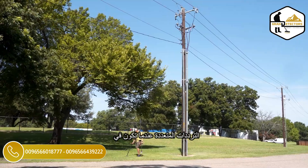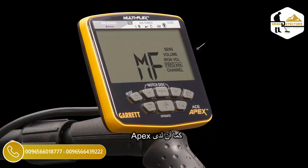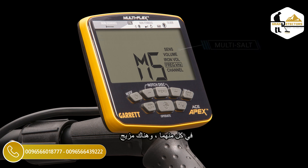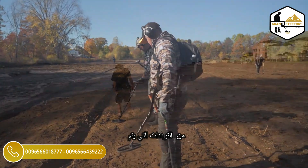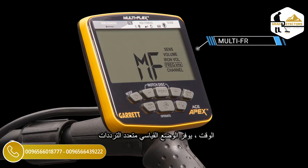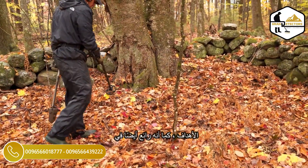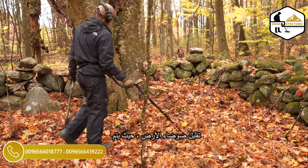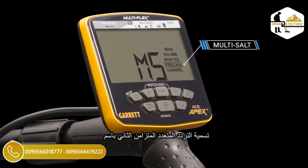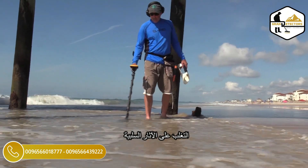Single frequency operation may sometimes offer quieter operation than multi-frequency when you're in a noisy environment with high EMI or electrical interference. The Apex also has two simultaneous multi-frequency operating platforms. In each of these, there are a combination of frequencies being transmitted, received, and processed all at the same time. The standard multi-frequency mode, which displays as MF on the screen, provides maximum detection on all types of targets and is also great at minimizing ground noise. The second simultaneous multi-frequency is labeled MS for multi-frequency salt — this mode uses a blend of frequencies to help overcome the negative effects of saltwater beaches.